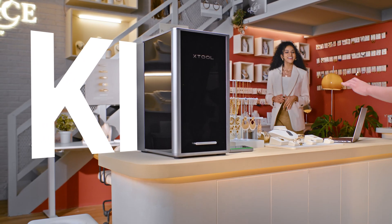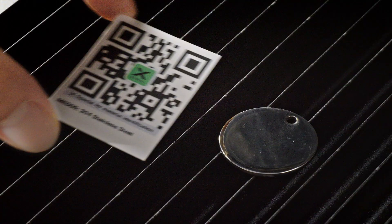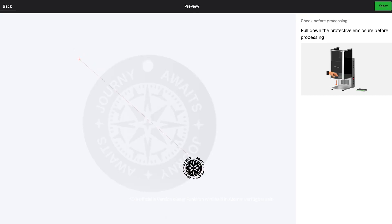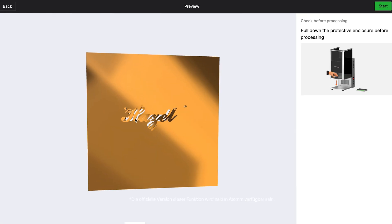Xtool F2 Ultra is the first AI-powered laser. It will automatically identify the object, apply the best settings to match your processing mode, and preview the exact result.